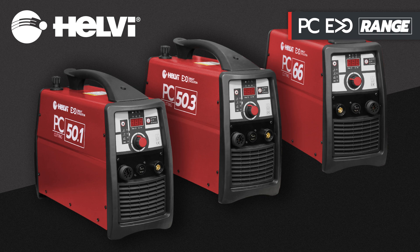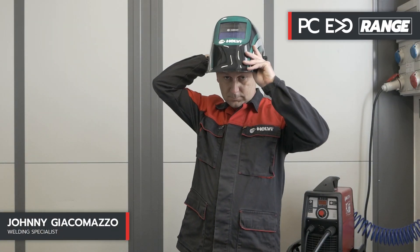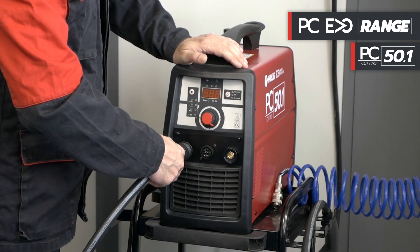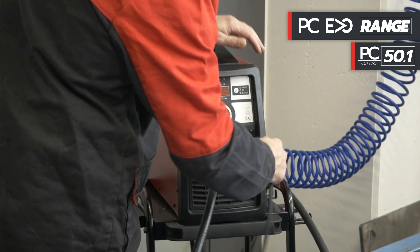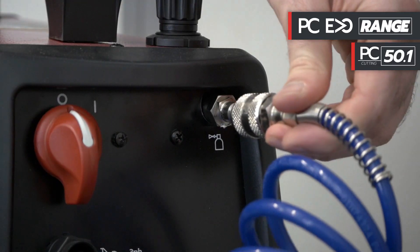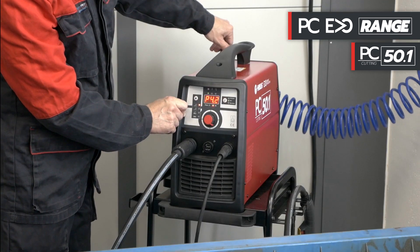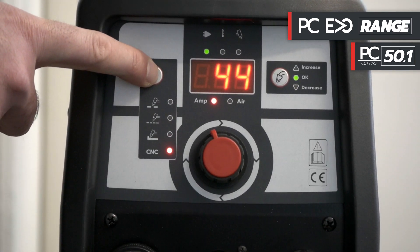Now let's proceed with some cutting tests on different thicknesses and at different speeds with the help of our technician Johnny. We use the PC Evo 50.1 plasma for a manual cutting test. We connect the H70 torch to the negative pole and the ground cable to the positive pole. We insert the quick connection for the air fitted on the back of the machine. We check the air pressure using the air check button and adjust it up to 4.9 bar. We select the manual cutting mode and set the cutting current.